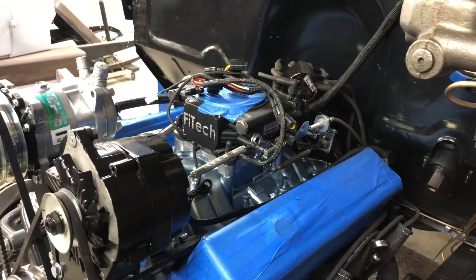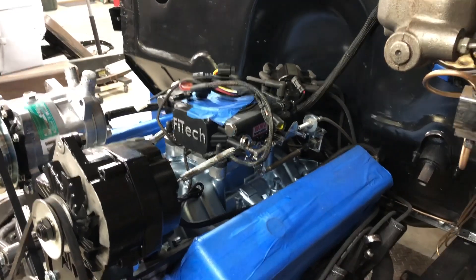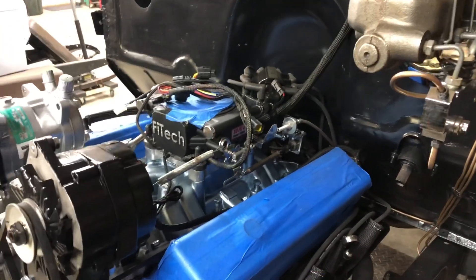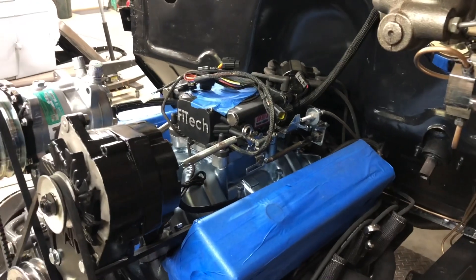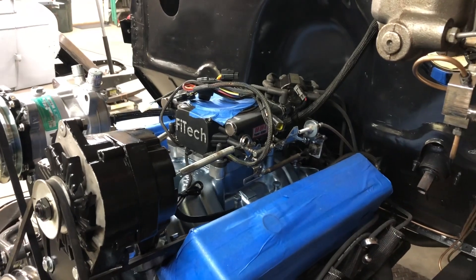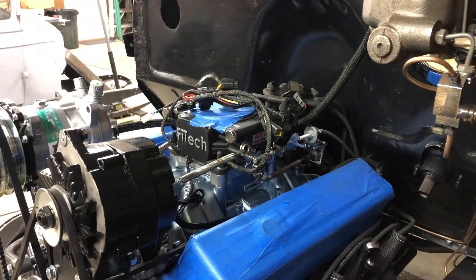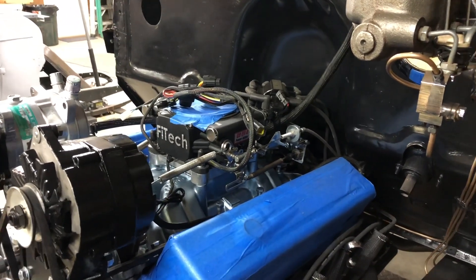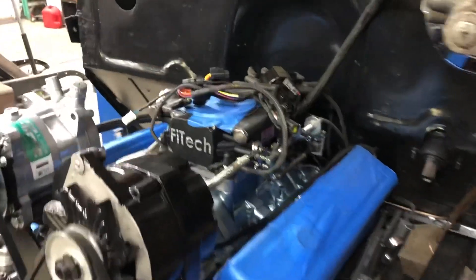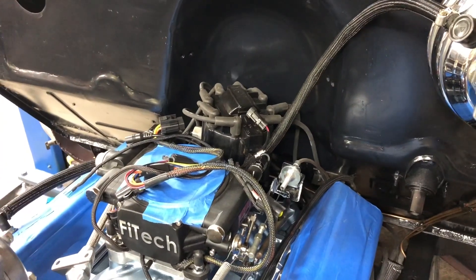I also got the Fitech electronic fuel injection — I could probably show you on another video how to install that. It's a game changer. No more carburetor. Using a Fitech like this on an old 350 or 327 small block Chevy is awesome — you just turn the key and it lights right off. I haven't had any issues with it since I bought it about seven or eight months ago.